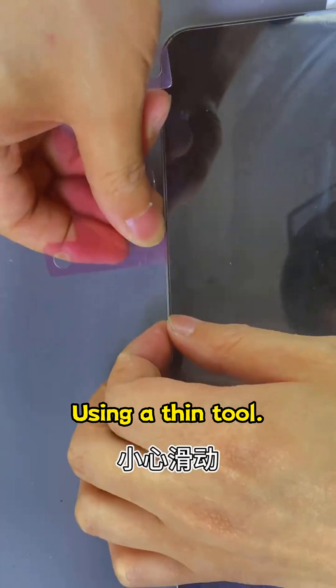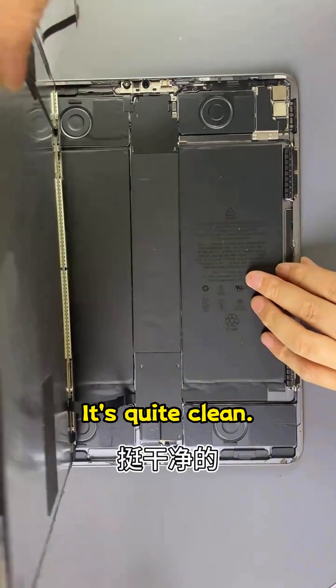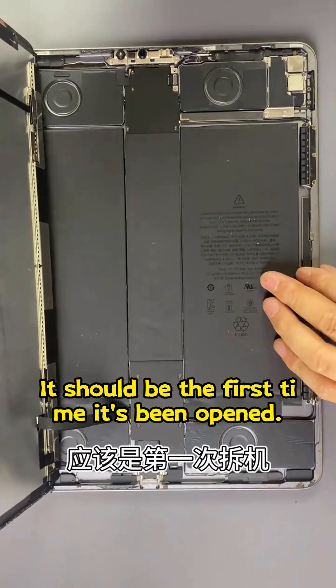Using a thin tool, carefully slide with alcohol. It's quite clean — it should be the first time it's been opened.